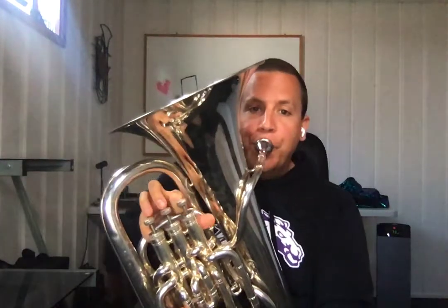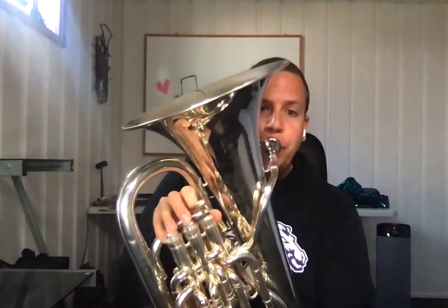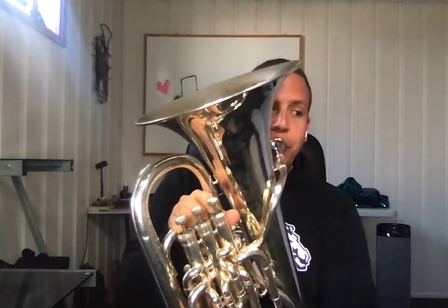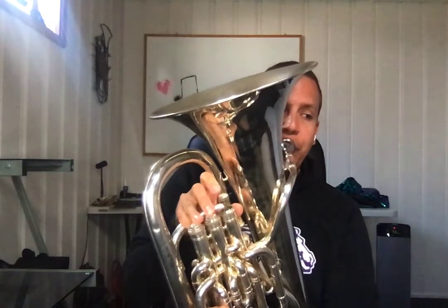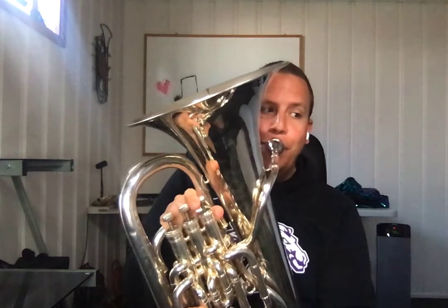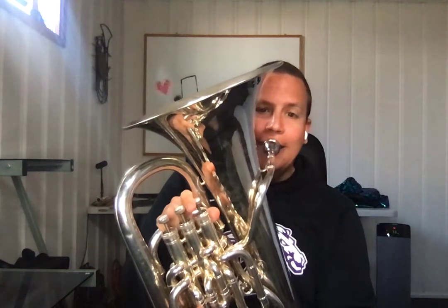And 1, 2, ready, and rest. 2, 3, 4. 2, 2, 3, 4. 3, 2, 3, 4. 4, 2. [Play-through continues through measures, counting through the piece up to measure 13 and beyond.]